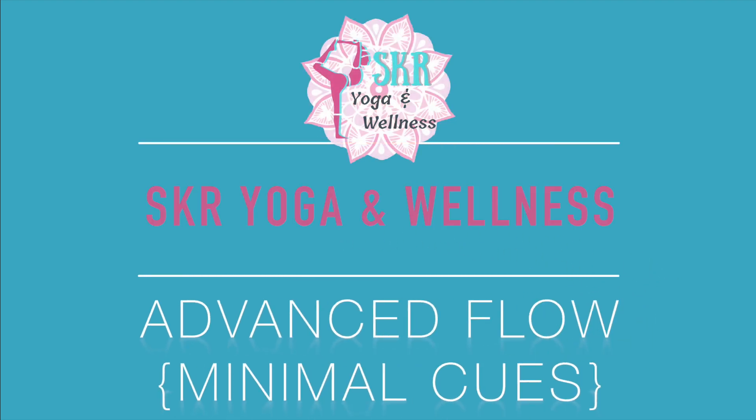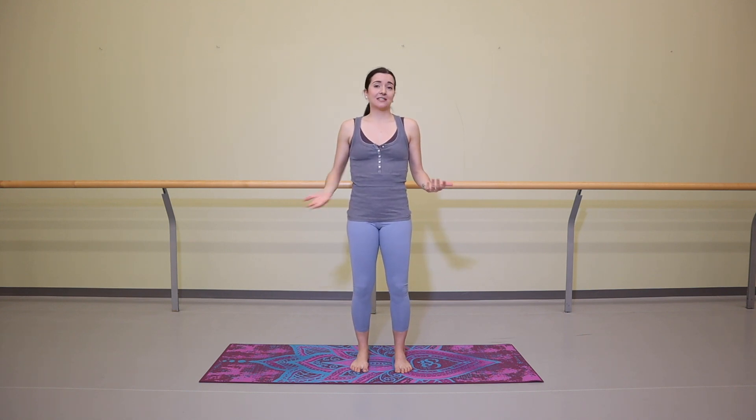Hi dancers, welcome to SKR Yoga and Wellness. My name is Sam and today I'm going to lead you through an advanced practice with minimal cues. This is going to be a very meditative flow — I'm really only going to be cueing you by giving you the name of the pose we're going into. That is another reason why this is an advanced practice, as we'll go through fairly complicated sequencing without alignment cues, so it really helps if you already have some knowledge of these poses.